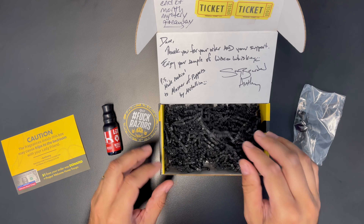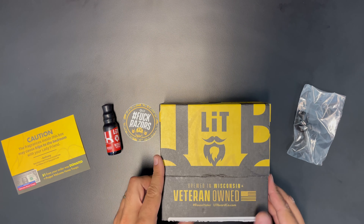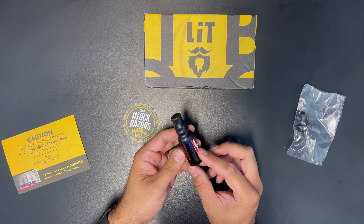A sticker — 'Fuck razors.' Nice. And that is all we got. Really nice packaging. Very cool.